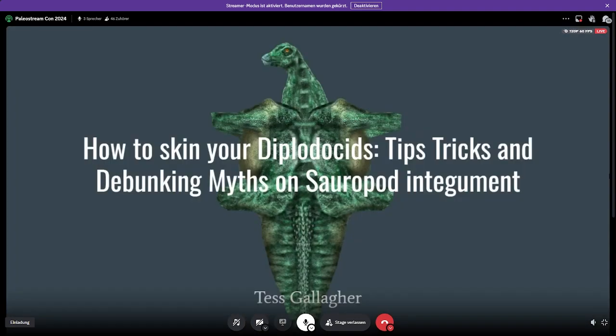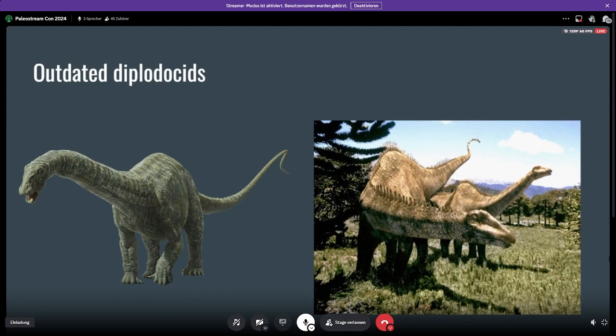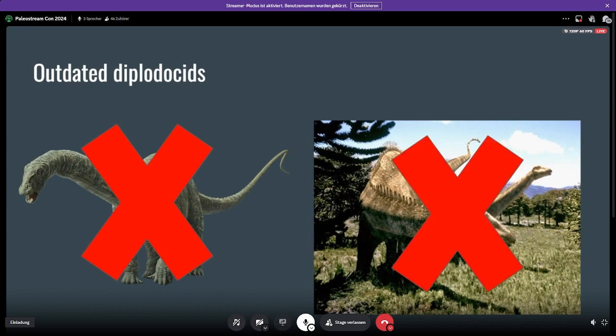Today I'm going to be telling you guys how to properly skin your Diplodocids, as well as some general myths and paleo memes about sauropod integument. So firstly, usually whenever we think about sauropods, you might think of Diplodocids as being really wrinkly, like an elephant, or maybe you think of the classic Walking With Dinosaurs Diplodocus, which has this iconic row of spines going down the back. Unfortunately, both depictions are inaccurate. I know, it's very sad — I love Walking With Dinosaurs Diplodocus — but it is not accurate anymore.